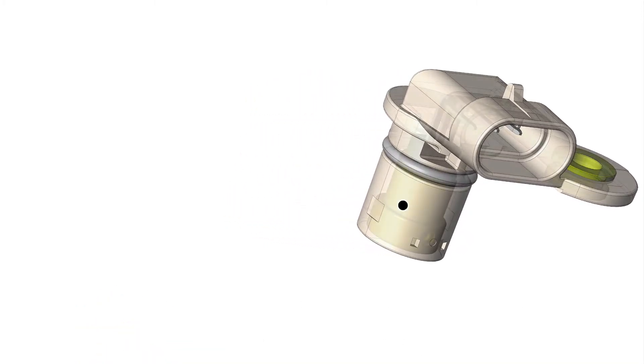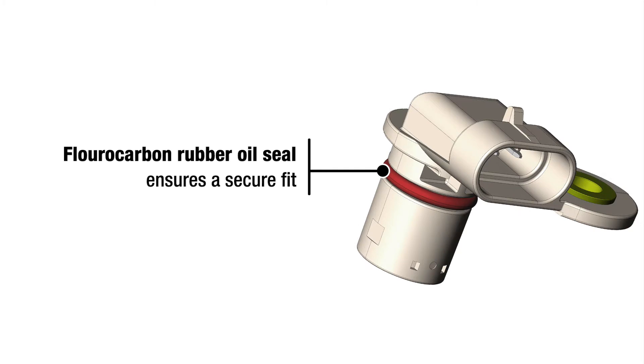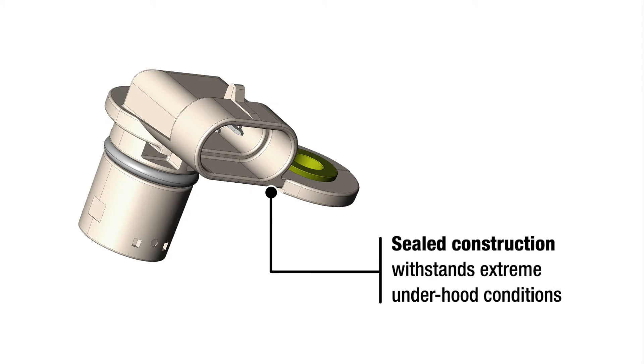Let's take a look. Advanced circuitry protects against electromagnetic interference such as stray electromagnetic fields, power spikes, and static electricity. Fluorocarbon rubber oil seal ensures a secure fit. Integrated waterproof connector prevents leaks for lasting performance. Sealed construction withstands extreme underhood conditions.